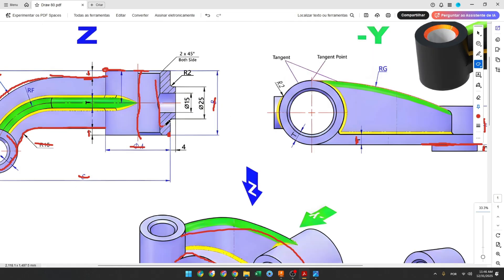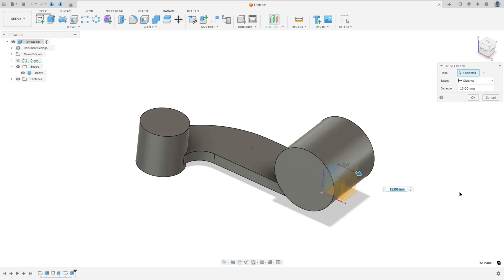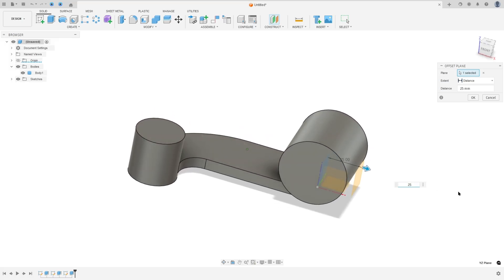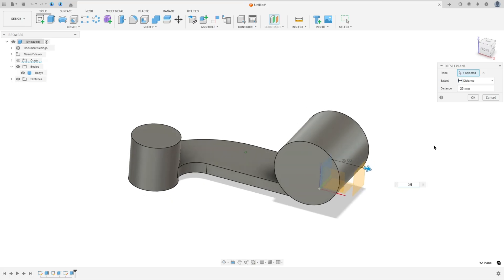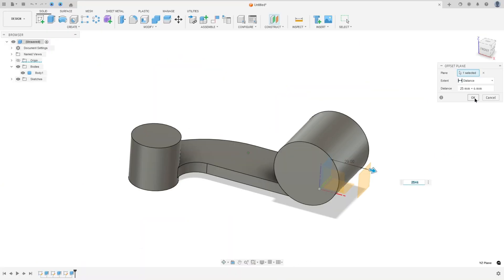Now we will create this pipe here. The diameter is 25 millimeters and the distance between this face here and this body here is 4 millimeters. Go to Offset Plane, select the Right Plane — the distance here will be 25, which is the radius of the circle, plus 4, which is the distance here. Press OK.